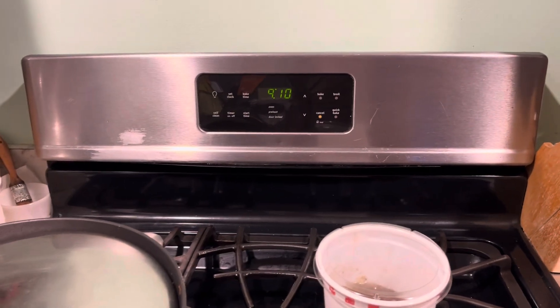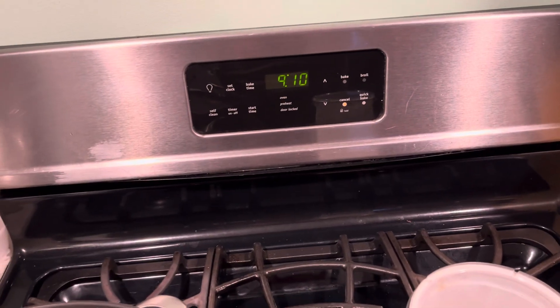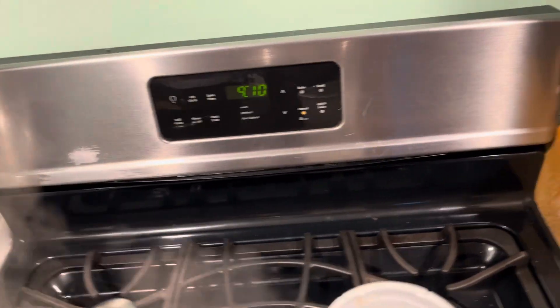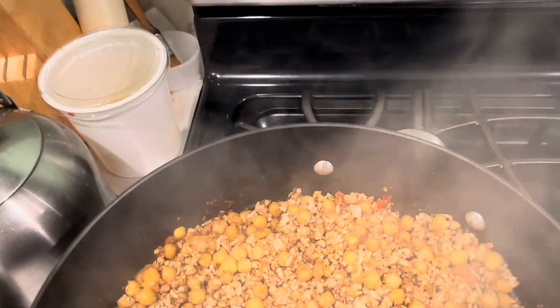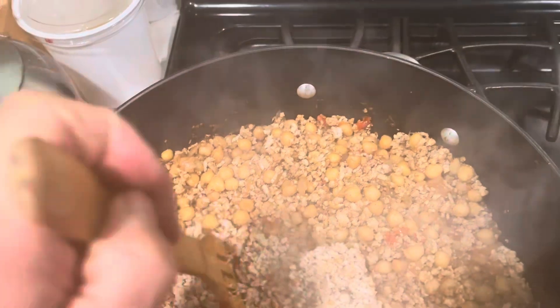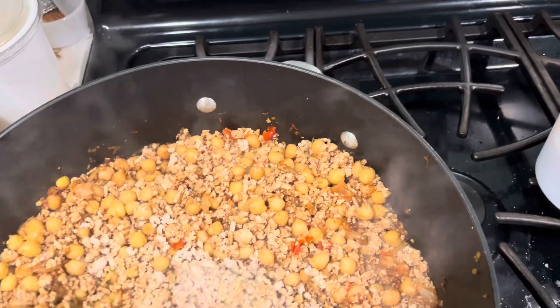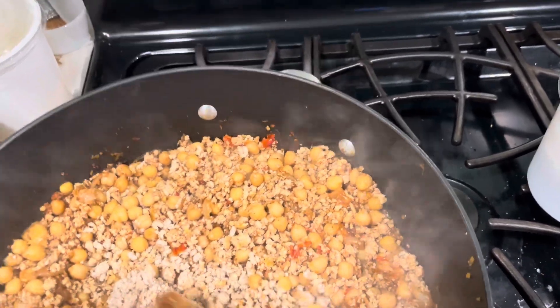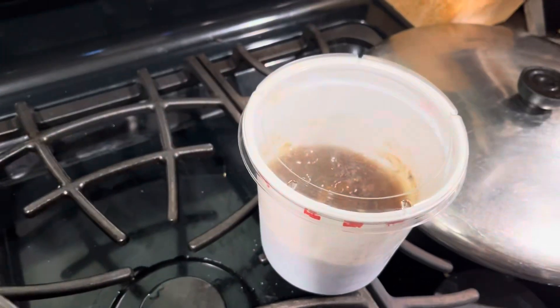It's a few minutes later than the other video I posted — let's check in on the chili making. A lot of steamy goodness; the meatballs are breaking down, which is the game plan. That's almost 60 ounces of meat if you go by your Tupperware.